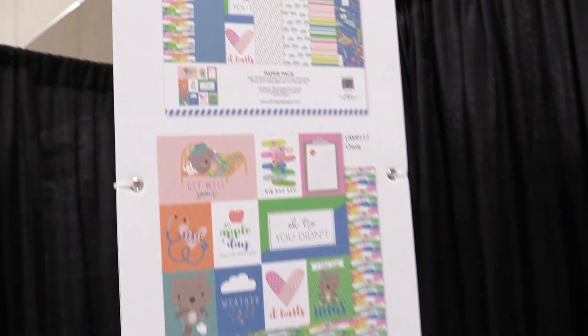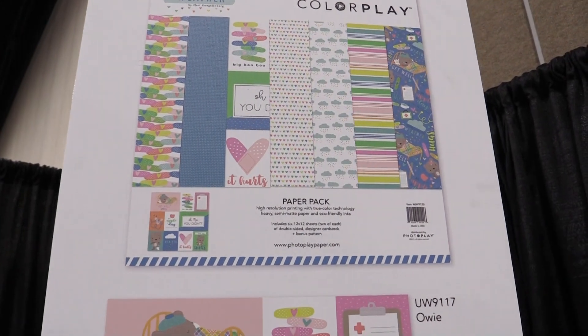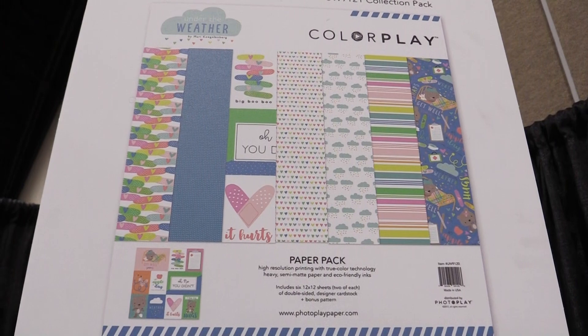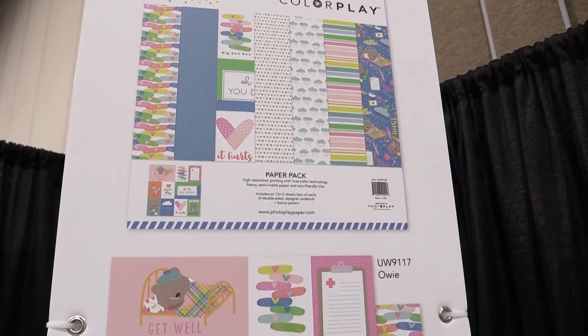This is scrapbook.com and we're in the photo play paper booth looking at a line from Color Play called Under the Weather. This is for all of your under the weather days — whether your child has little bruises, has a cold — it's for those kind of moments when you want to make a get well soon card for them or friends, or document any kind of illness your kid went through.